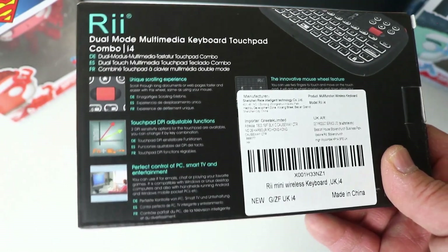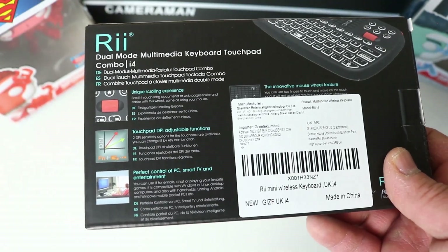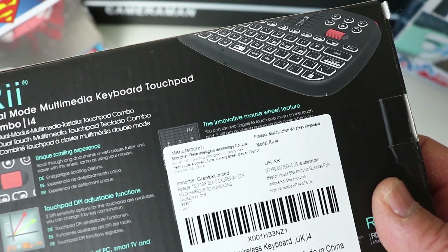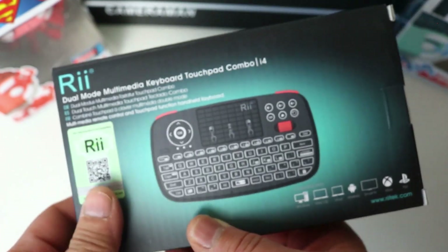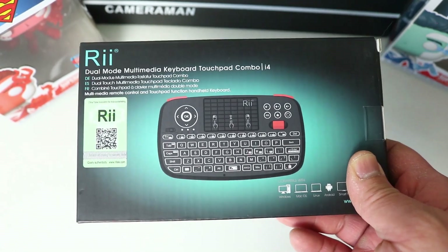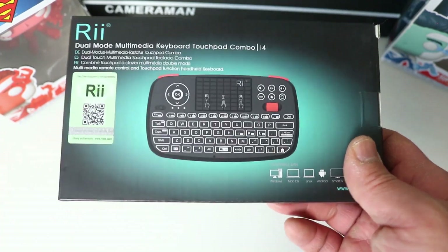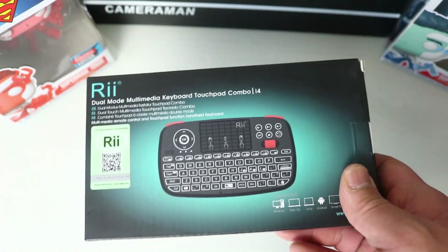There's a touch button and adjustable DPI control, and you can plug the USB dongle into anything for plug-and-play use with PC or smart TV entertainment. The box emphasizes the innovative mouse wheel feature. I'm not sure if this is Rii-exclusive, as I've seen lots of mini keyboards from different brands, but the only ones I've seen with this feature are from Rii — it must be from their own R&D. I think competitors will catch on because it's a really great unique selling point that makes the experience so much better.